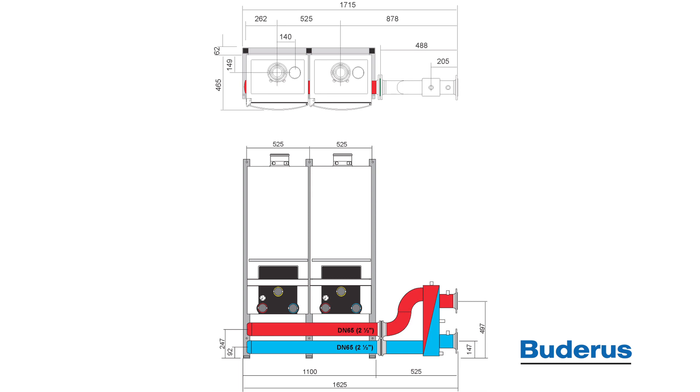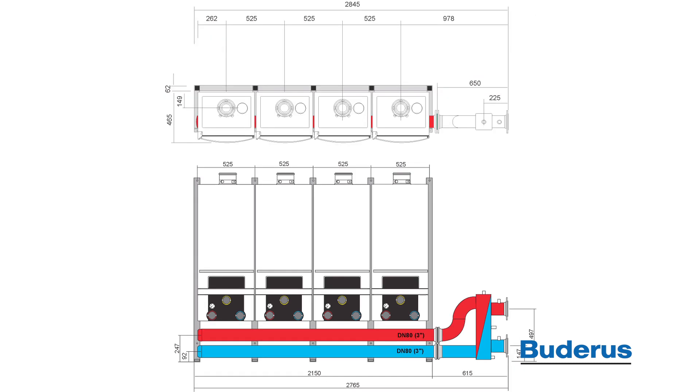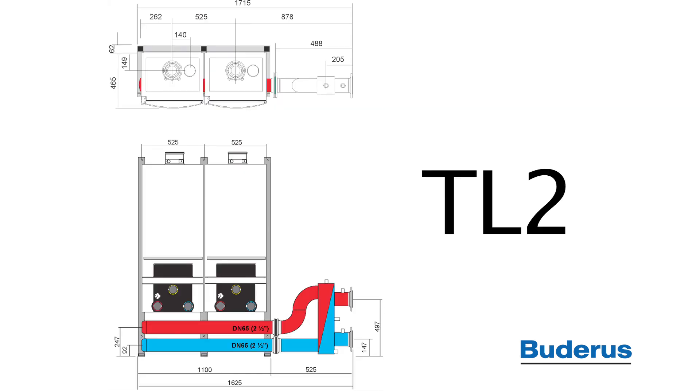Cascades of two, three, or four boilers are possible. For this instructional video, we will be assembling a TL2 inline two-boiler system.